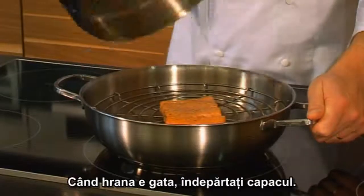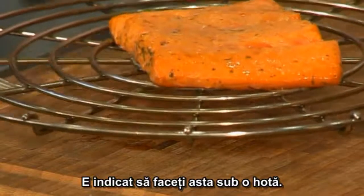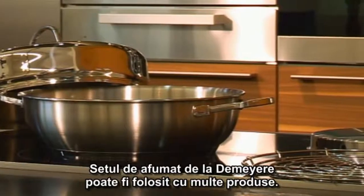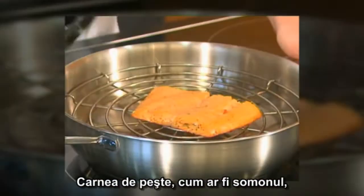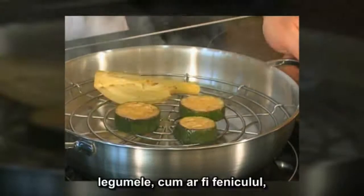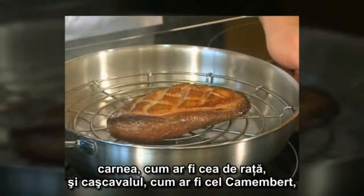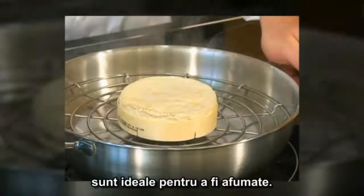Once the smoked food is ready, remove the lid from the pan. The best place to do this is under the extractor hood. The smoking set from DeMira can be used for all kinds of things: fish such as salmon, seafood such as scampi, vegetables such as fennel or courgette, meat such as duck, and cheese such as camembert are ideal for smoking.